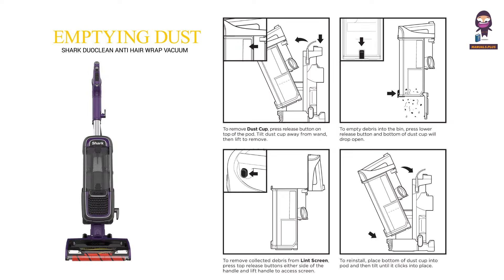Emptying the dust cup. To remove the dust cup, press the release button on top of the pod. Tilt the dust cup away from the wand, then lift it to remove it. To empty the debris into the bin, press the lower release button and the bottom of the dust cup will drop open. To remove collected debris from the lint screen, press the top release buttons on either side of the handle and lift the handle to access the screen. To reinstall, place the bottom of the dust cup into the pod and tilt until it clicks into place.